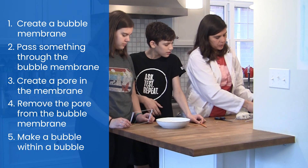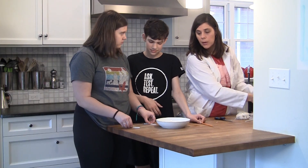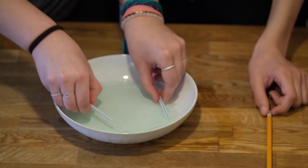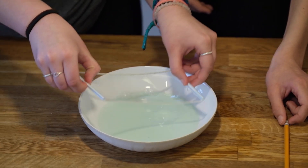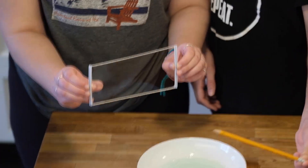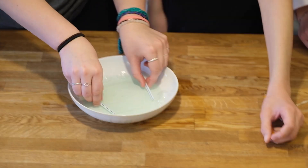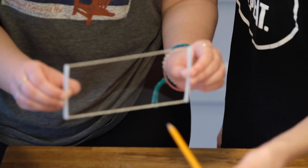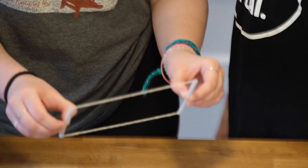Sophia and Nathan are going to get you started by creating a bubble membrane and then try to put something through it. We've got a nice bubble membrane. Nathan's going to try and put the pencil through it — and it popped.